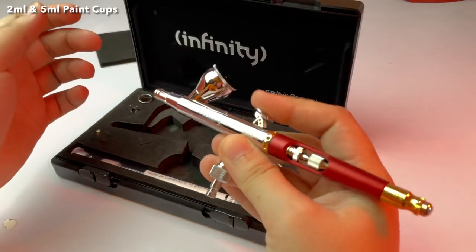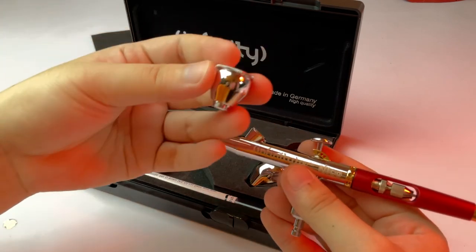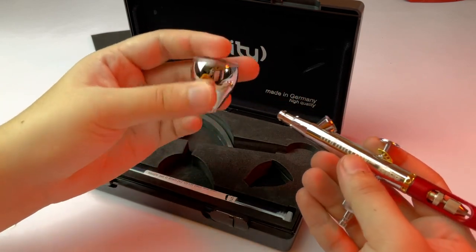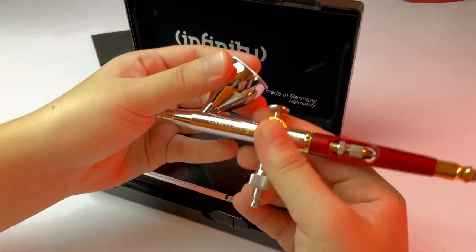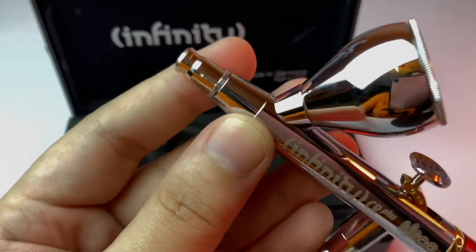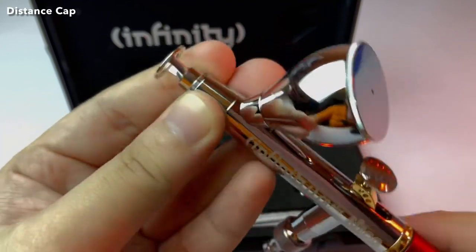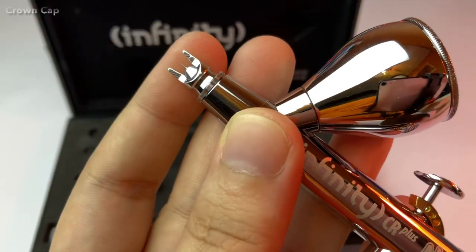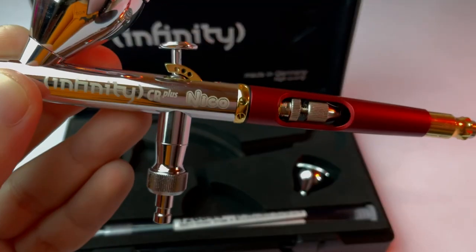The airbrush also comes with a 2ml and a 5ml color cup or paint cup. I commonly use the 5ml cup but my dad likes using the smaller cup when he paints miniatures. It also comes with a protector that you just remove, and then it comes with a distance cap, which is what you use if you want consistent lines to be sprayed directly onto a smooth flat surface. And then we have the regular crown or pinch cap, which is the usual cap on airbrushes.